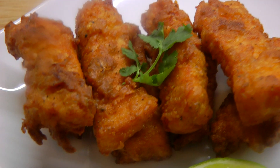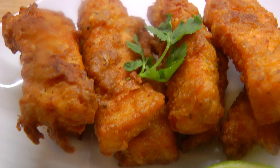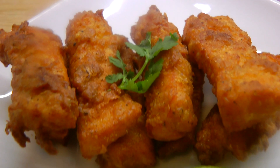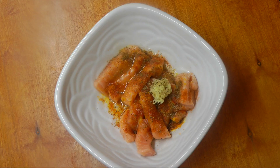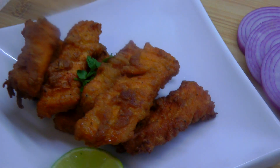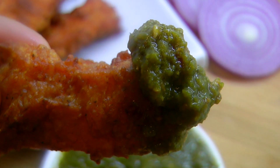Hello everyone, welcome to Mina's Cooking. In this video I'm sharing a delicious fish pakora recipe. A very important tip I want to share while making this fish pakora is to add very little flour to make a thin coating on the fish. This way the pakora will taste more flavorful. If you like this video, please like, share, and subscribe to Mina's Cooking.